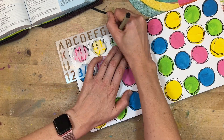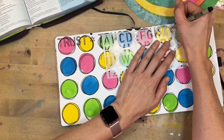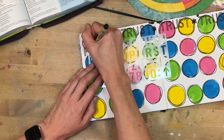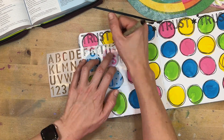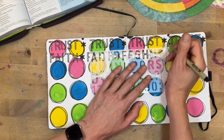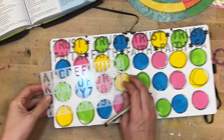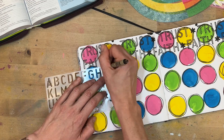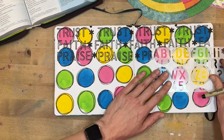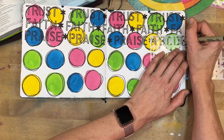This next part took the longest, and again it ties into that repetitive idea. I wanted to focus on three words that I believe work in a cycle in my faith life: trust, faith, and praise. When one starts to decrease, I need to pump up the other two to help lift it back up — they're all dependent on each other. I'm using a stencil, I think from Illustrated Faith, to write out those three words over and over again.